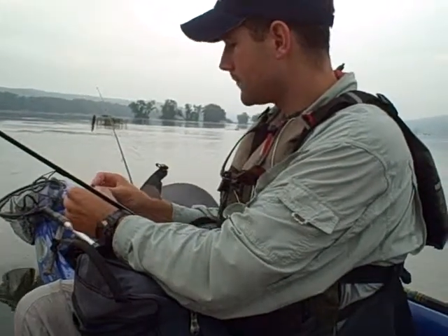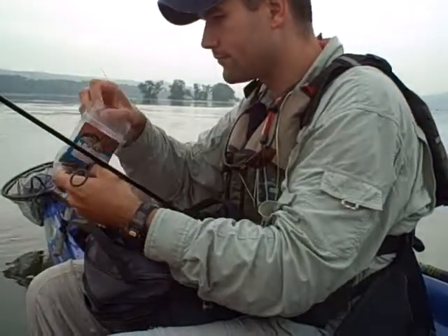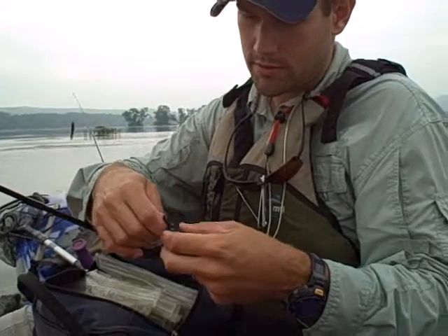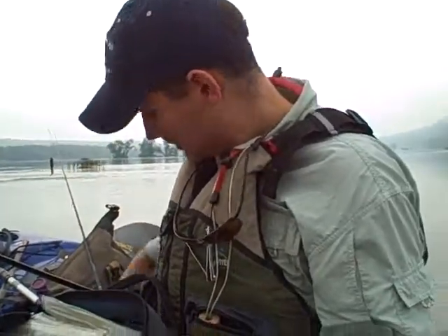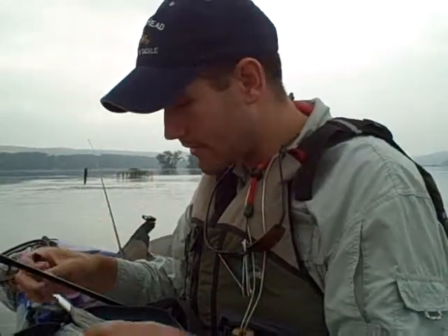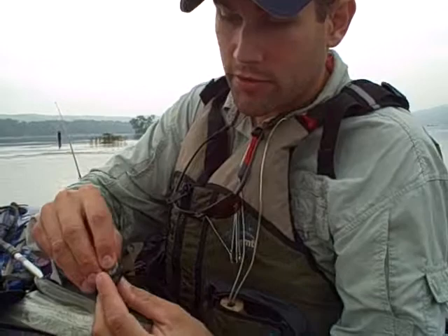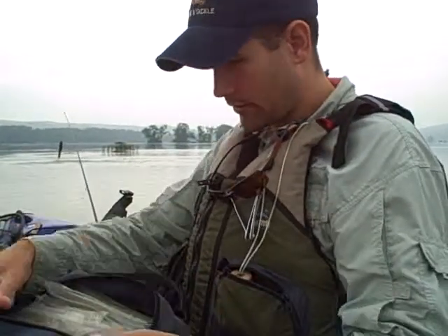Other things that I nose hook — I do a lot of my own pouring of soft plastics. For these beaver-style baits, this is a Hoghead Baits sow tail. I'll tear off this part right here — to me, that's the profile of a little crayfish. I'll nose hook it, but you do want to weight something like this. I make my own little lead discs that I crazy glue to the bottom. You can use suspend dots — that's another way to weight them.